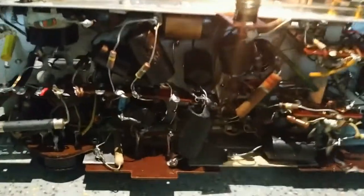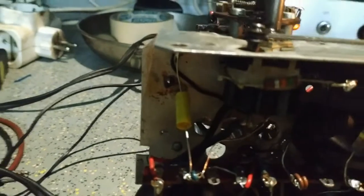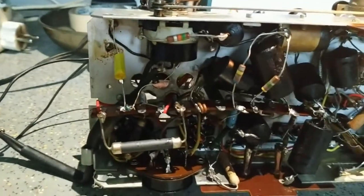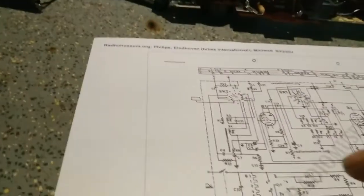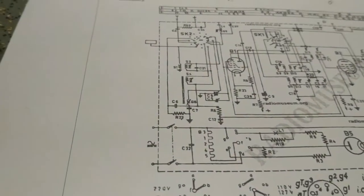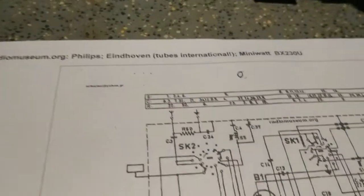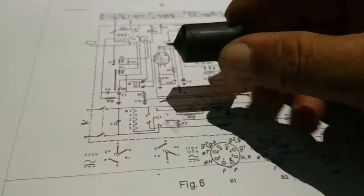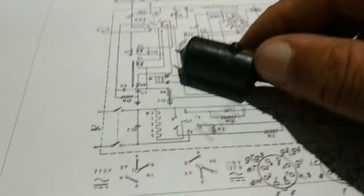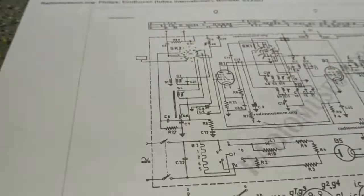Το μόνο που έχει αλλαχτεί σαν πυκνοτής είναι αυτός εδώ, ο οποίος είναι στο κύκλωμα εισόδου του δέχτη στα 220V. Αυτός εδώ, για λόγους προστασίας, ενώ έδειχνε καλός στο όργανο.